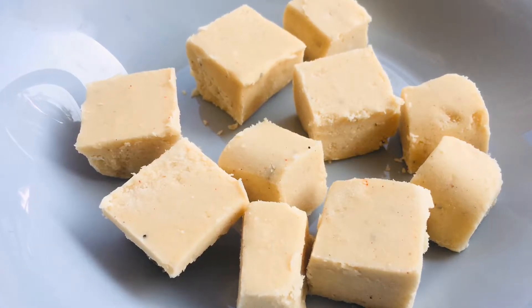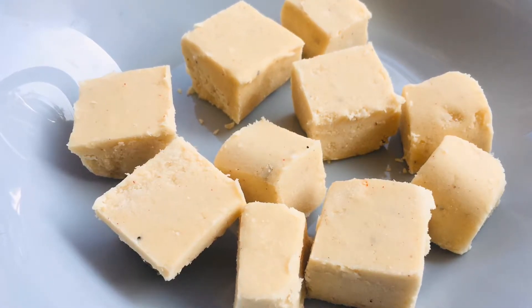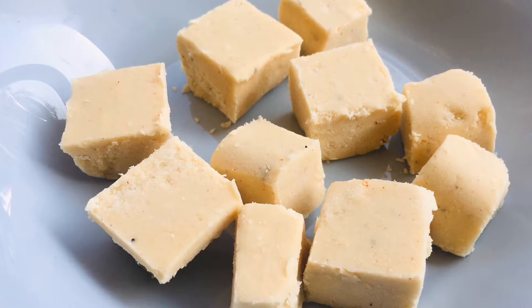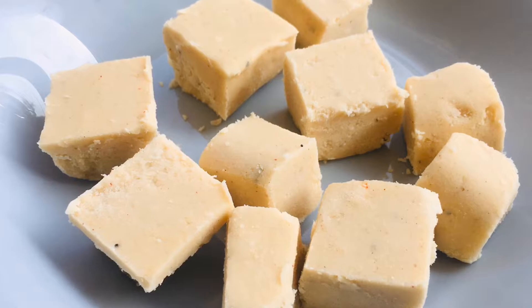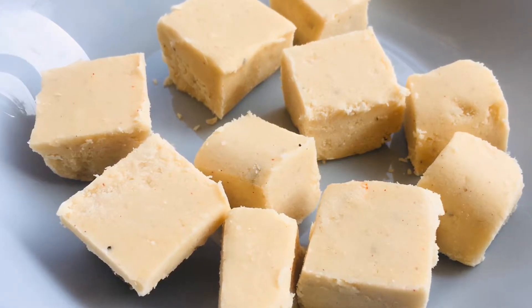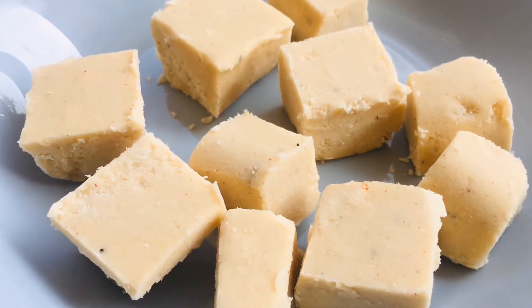Hi friends, welcome to Shivaska Challah. We are going to make a simple dish with just 3 ingredients.